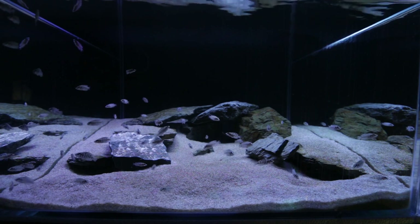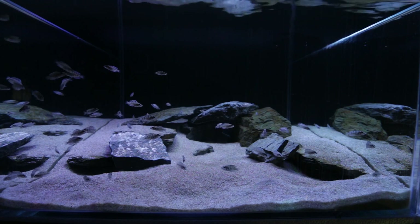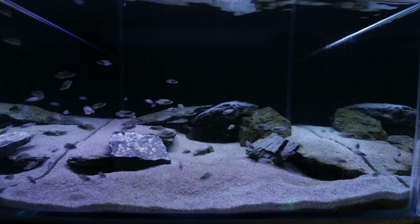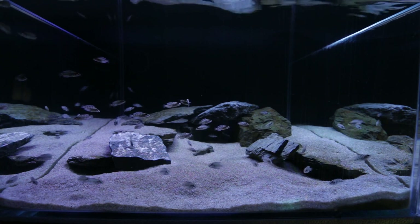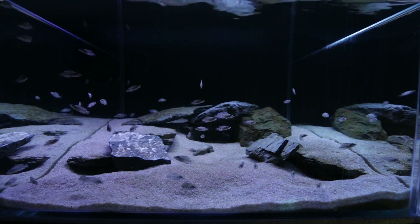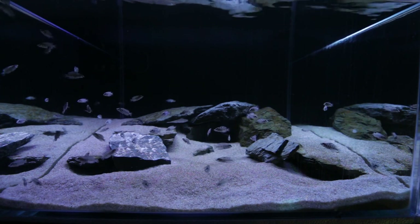I love this fish so much — I've even made it my channel logo. To see them like this is just so cool. I wish I could put them into a larger aquarium, but I just don't have room at the moment. I want to put them into a 4x2x2 foot aquarium so they can have more space to grow out, but I'll eventually do that.